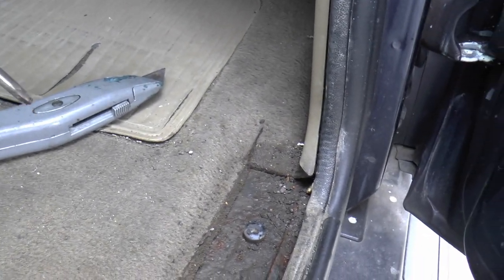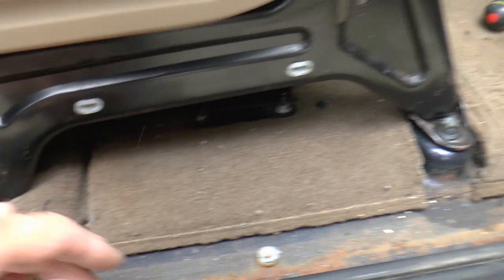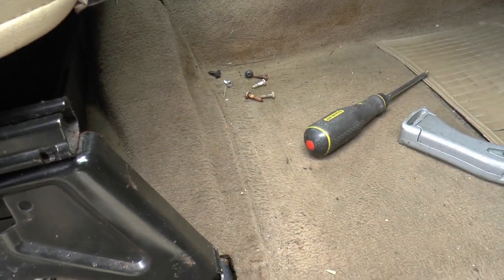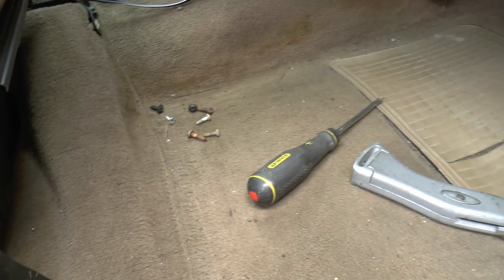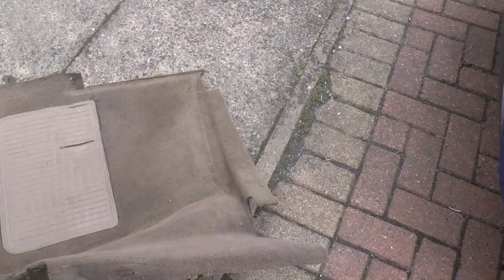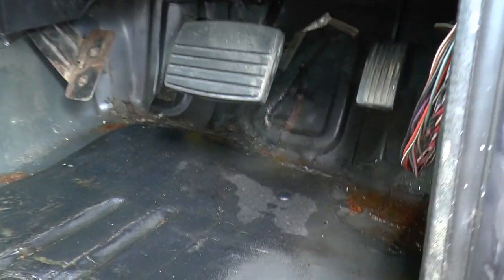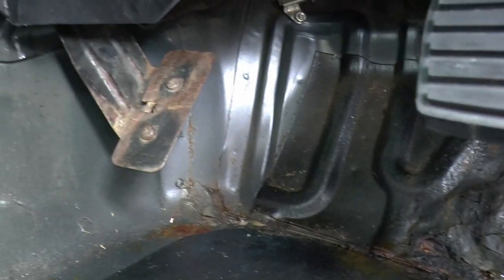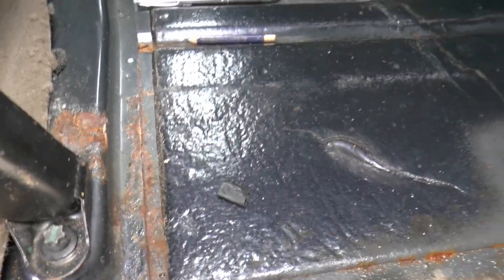I think I might be okay with that one. There's a lot of surface stuff — this side seems to be better. Until I get this carpet out we won't know for sure. Actually the carpet ends there on the other side, and that's where this one's going to end, because you can't see it anyway as it's covered up by the plastic trim. So I'm going to slice that off down there. It was a bit of a tussle but we got there in the end. A little bit of crud there, but on the whole generally better — thank goodness. I think most of this is surface.